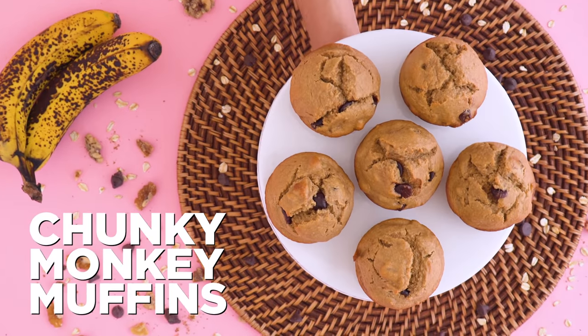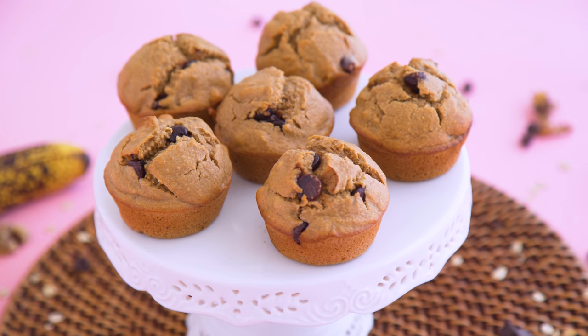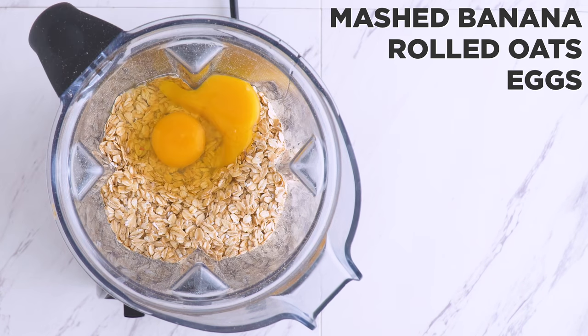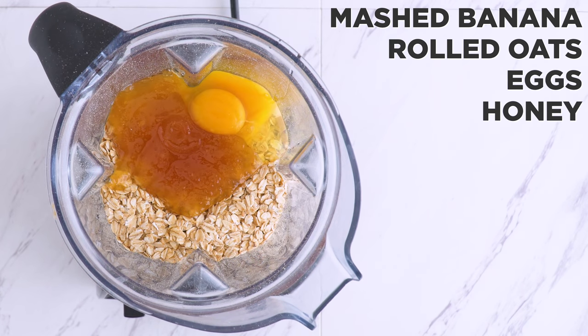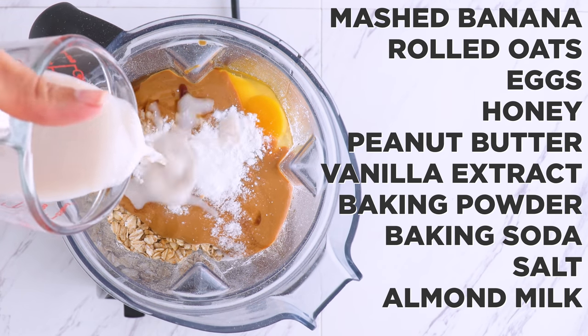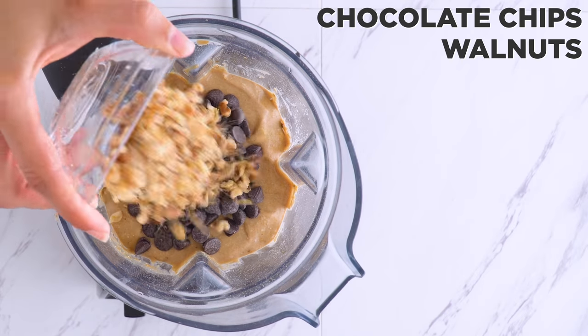Chunky monkey, anyone? A classic combo of bananas, peanut butter, and chocolate is sure to be a win. We've got mashed banana, oats, eggs, honey — which I think goes better with the bananas and peanut butter — vanilla extract, baking powder, baking soda, salt, and almond milk, all blended. I add chocolate chips and walnuts as mix-ins.